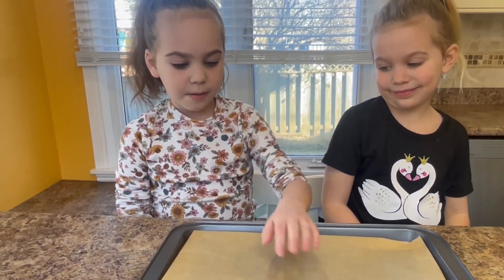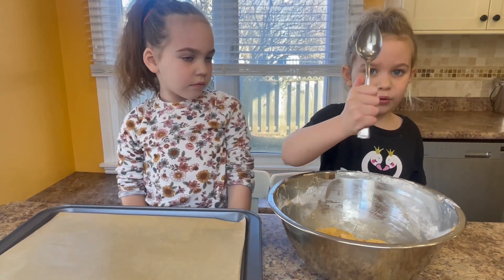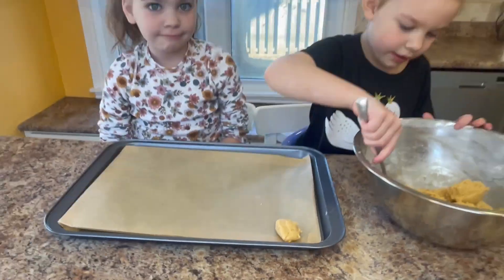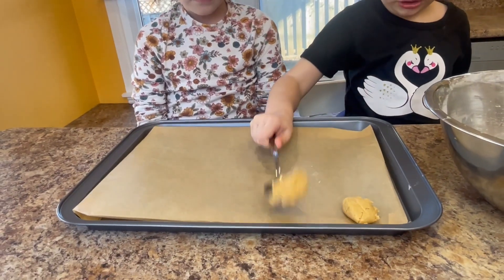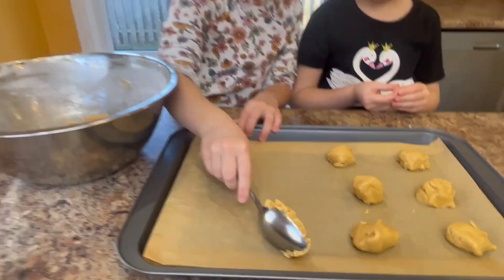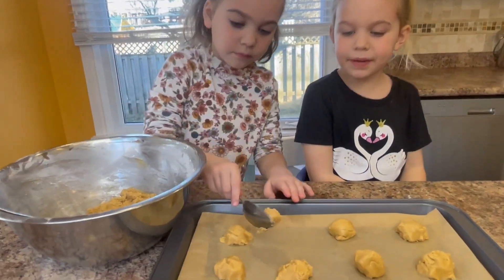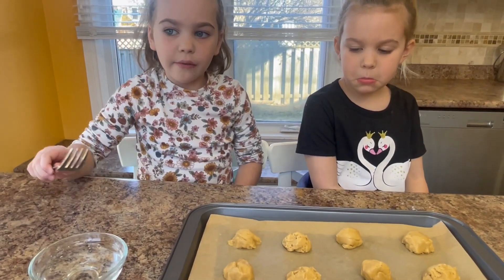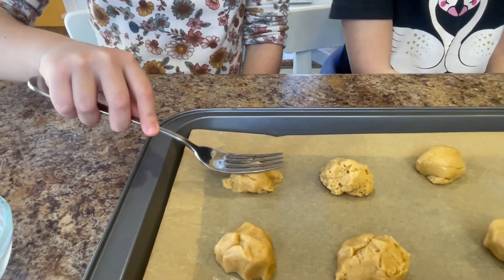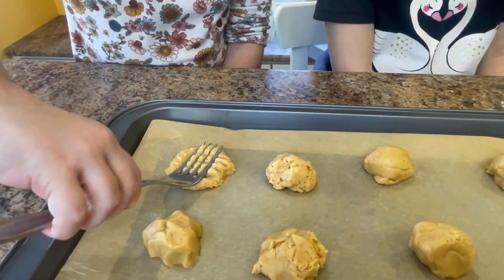You will need a baking sheet with parchment paper. I'm going to scoop the dough with a spoon. Now we're going to make our fork pattern in our cookies and smooth gently.